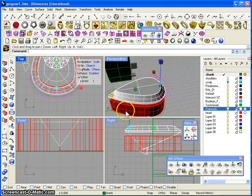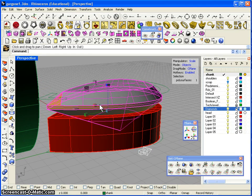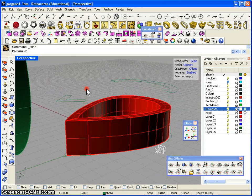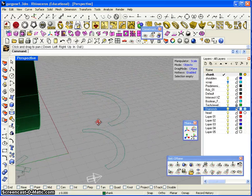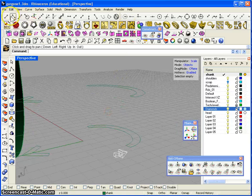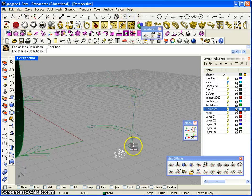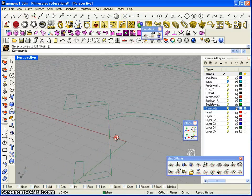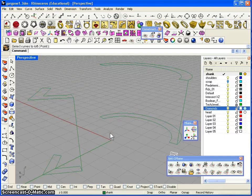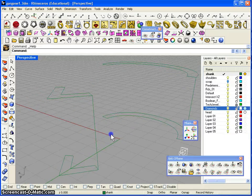Now we'll go back to perspective view. We are going to Control+H to hide the stone. We will also hide this one with Control+H. Now I'll draw one polyline from the end of this curve to the snap end of this curve, and we will also do the same from the end of this curve towards the end of the other.